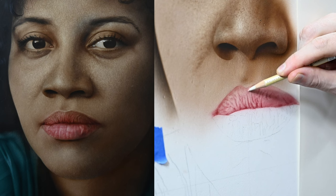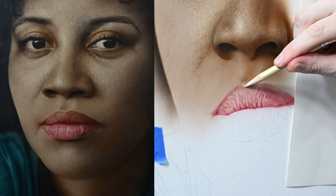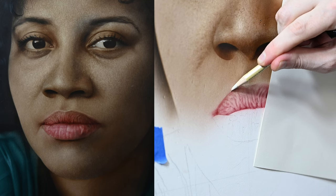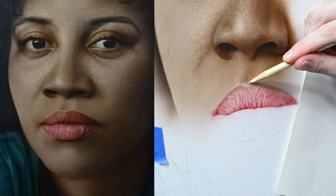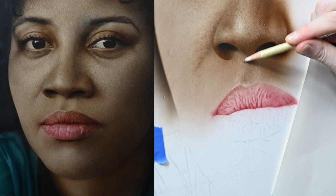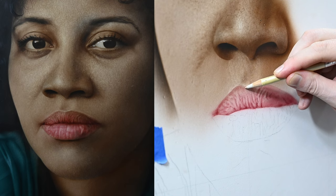Once I have these highlights in, you'll notice the lip doesn't really fit the rest of the portrait — it kind of looks like it was just pasted in there. So I need to start blending the values and textures together so it looks like a seamless transition rather than lips stuck onto another painting. The first way I'll do this is blending in that transition point between the top of the lip — what some call the cupid's bow — erasing in small circular motions overlapping the skin texture and the lip.